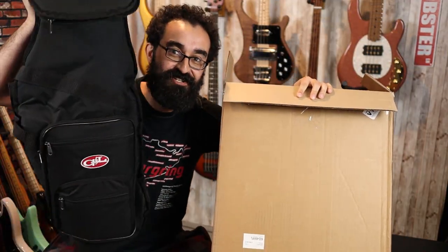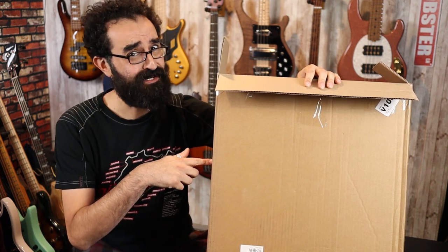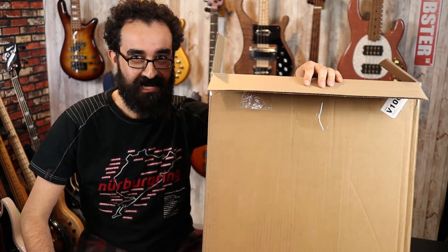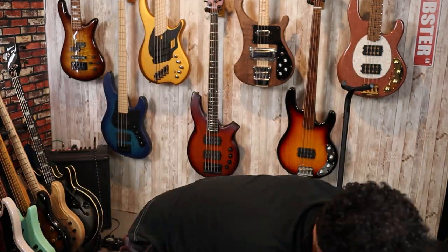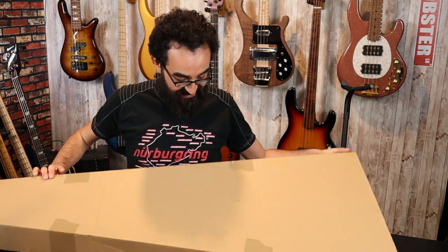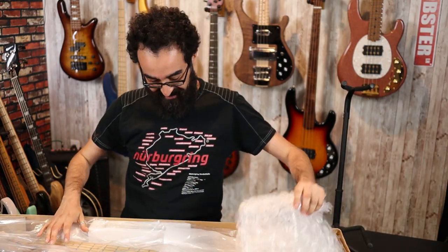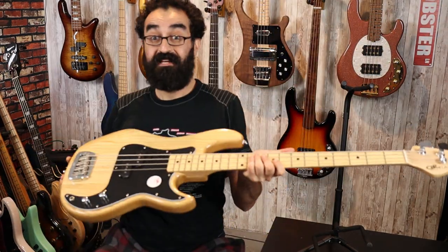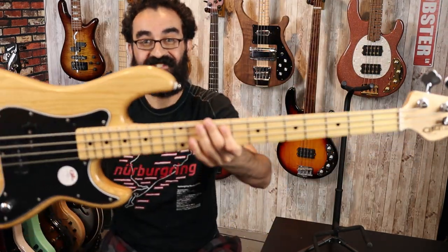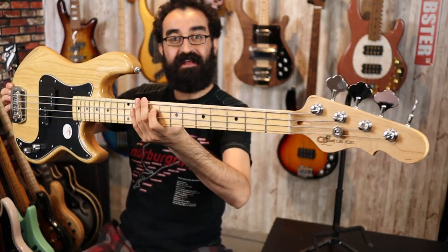Looks like we got ourselves a nice G&L gig bag here. This was crammed in the box, however the bass was not inside it. Instead the bass is inside a box inside this box. So we got a triple box scenario going on here — this is very well packed. Here we have it: the G&L LB100 Tribute Series in natural.